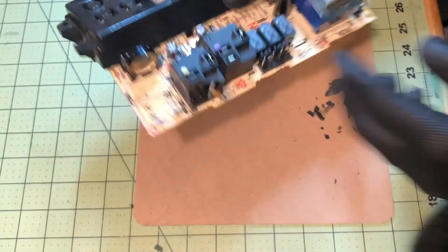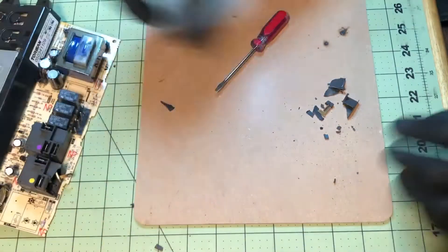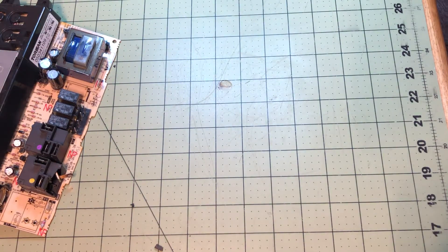That's how to inspect relay contacts. As always, thanks for watching, and if you have any questions you can ask on the Re-Engineers or here on the YouTube channel. We'll see you next time.